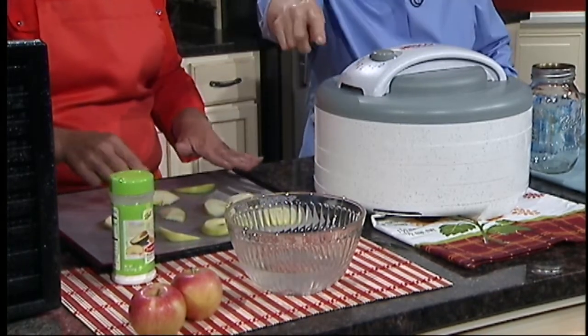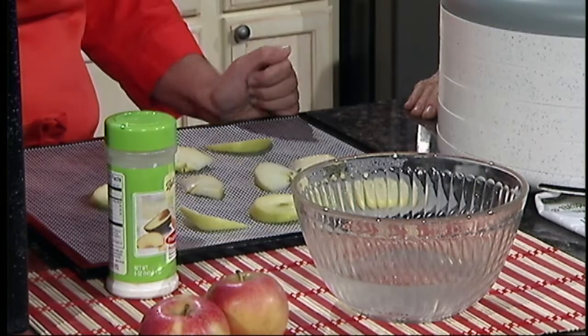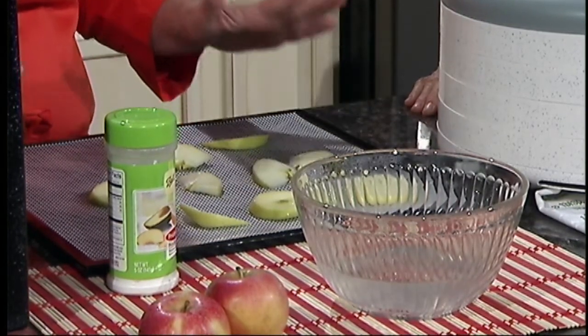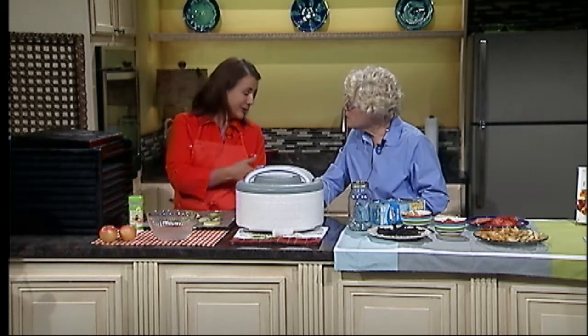Lay them out in a single layer. The apples were soaked in water with a little Fruit Fresh — or if you don't have Fruit Fresh, you can crush up vitamin C tablets and put them in the water. That will treat the apples and prevent them from darkening, just like lemon juice on peaches. You can use lemon juice here too. But you don't have to do that — if you're going to add brown sugar later when you cook them, they're going to look dark anyway. So you can totally skip this step.